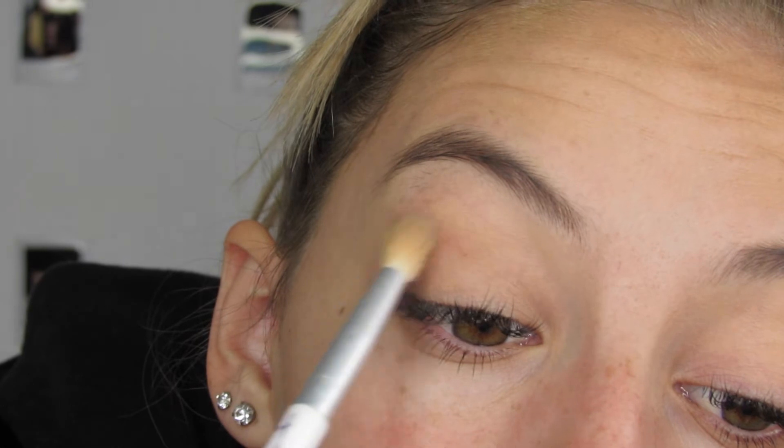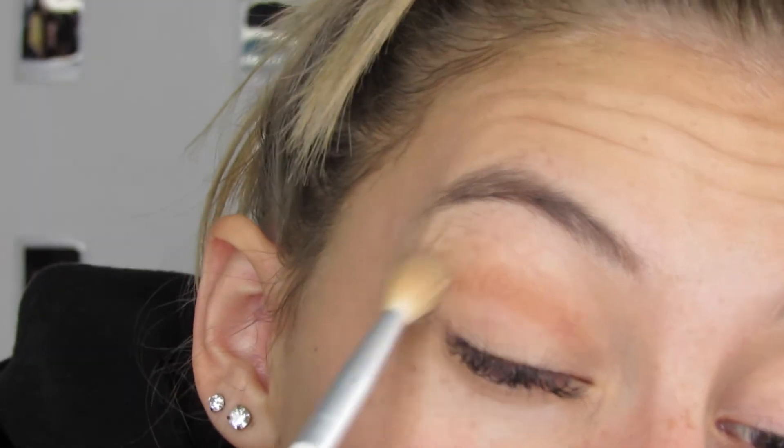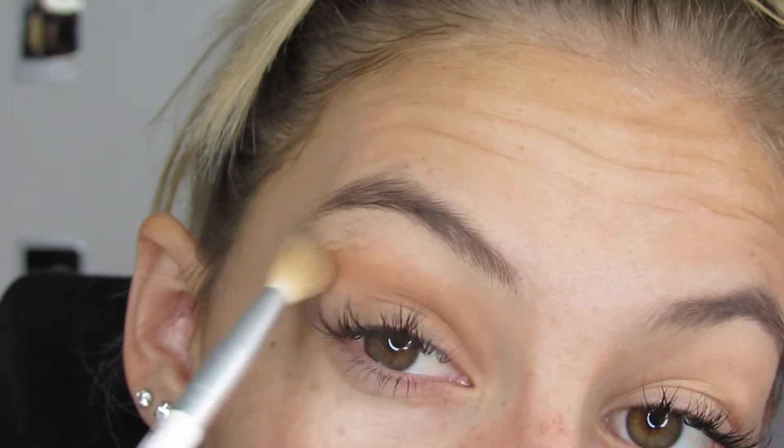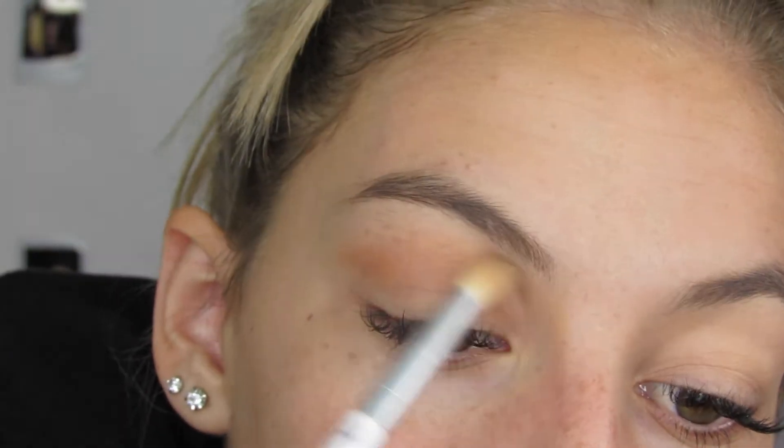I'm actually going to take a brown from the Morphe palette. I'm going to take it on this brush here — it's just a normal tip — and I'm going to run it over into my crease. We're up close and personal right now. I'm going to run this color through my crease and blend her out a little bit, up.